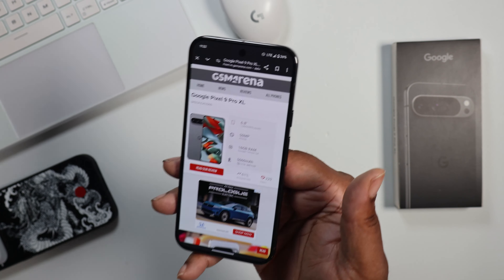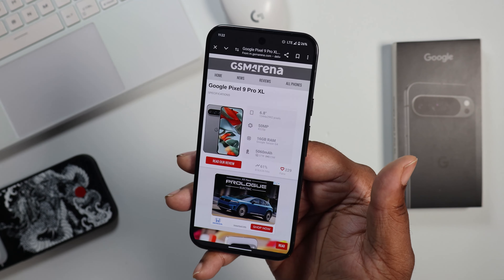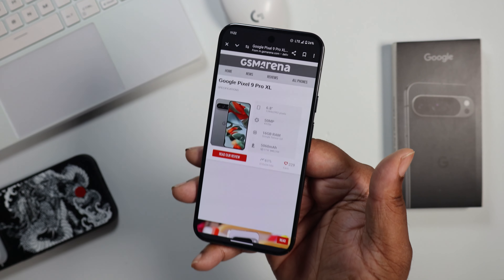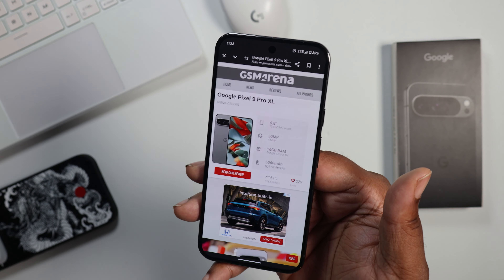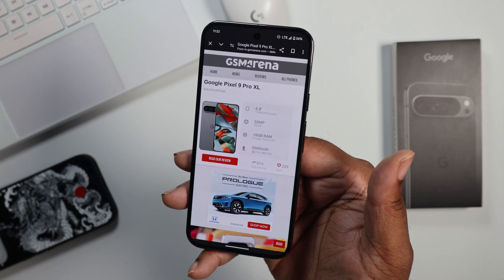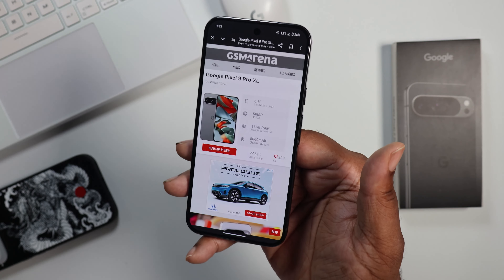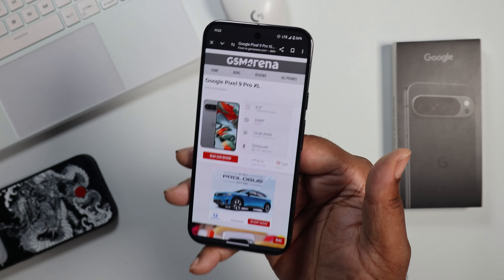If you're looking for the Pixel with the best battery life among the new Pixels, this is obviously going to be it because it has the biggest battery. The Pixel 9 Pro — not the XL — has a smaller battery. With this device I got 7 hours of screen on time and a day and a half of use. It did really, really well — definitely probably one of the best battery life tests I've ever done on a Pixel.